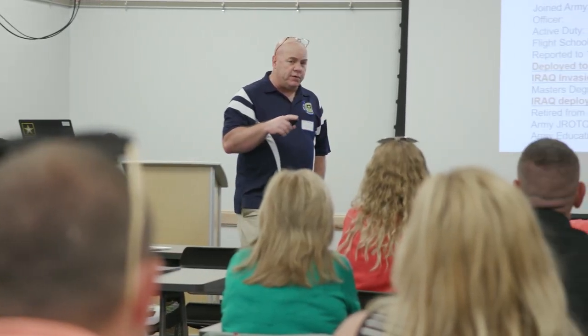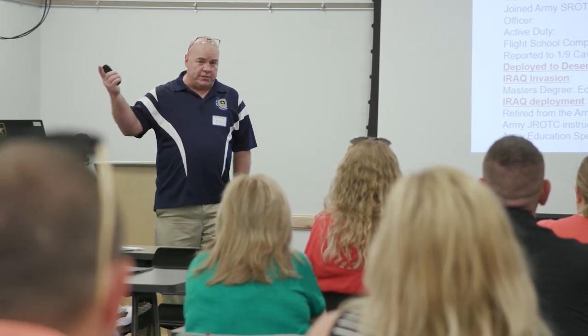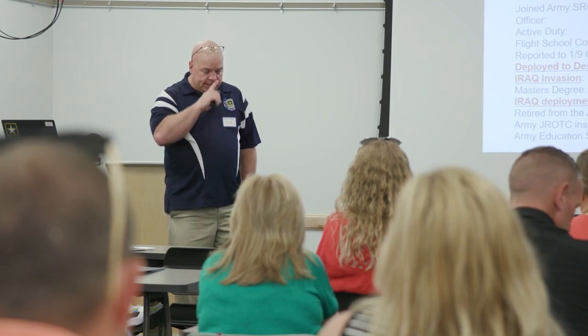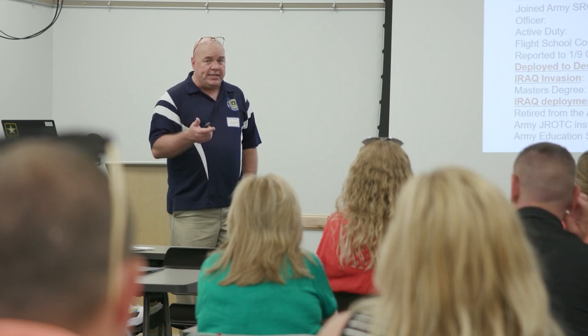I was also an ROTC instructor at two universities — at the University of California Santa Barbara and at Ball State University right up the road. I know how higher education works. When I retired from the Army in 2010, I became a JROTC instructor because I wanted to be a teacher and that's what I like doing.